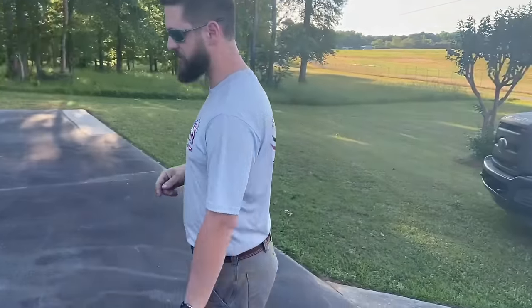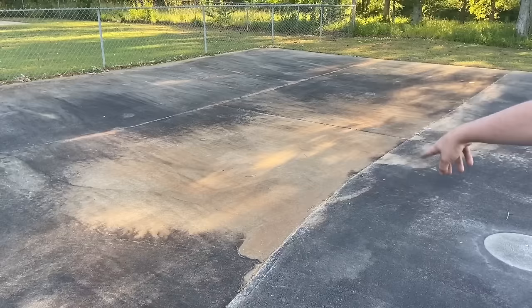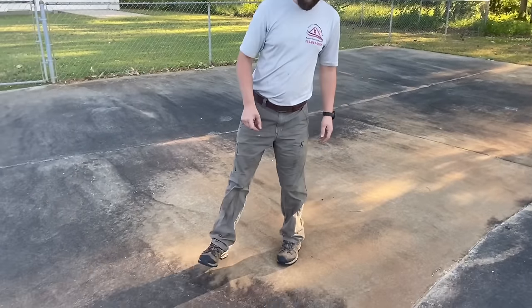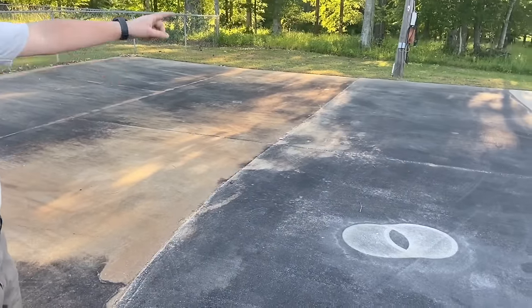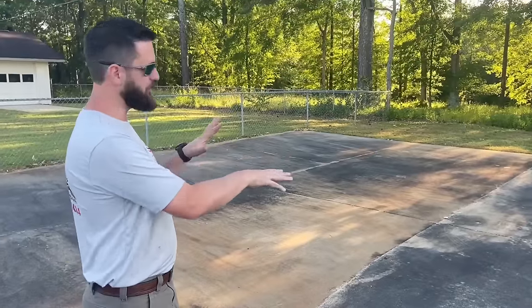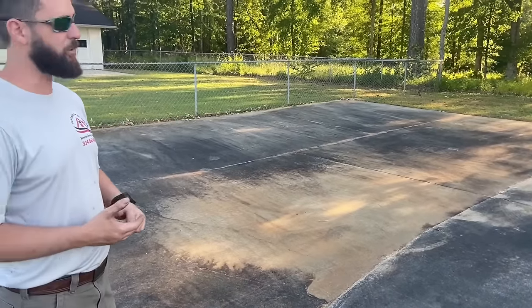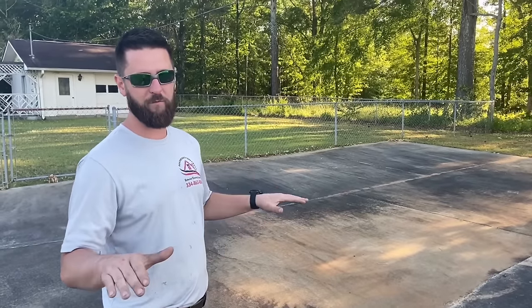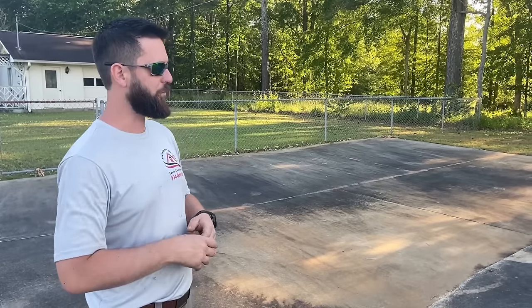When I was here the other day doing the sidewalk, I sprayed this section down with my pre-treatment, so you can see the difference. I actually ran the surface cleaner right there for just a second to give you something to see in this video. Pre-treating the concrete allows us to go a lot faster with the surface cleaner and gives us a better, more uniform end result. We highly recommend pre-treating your concrete — it helps a lot.